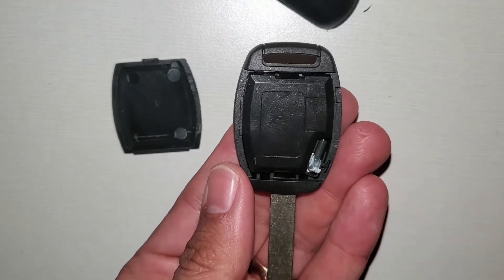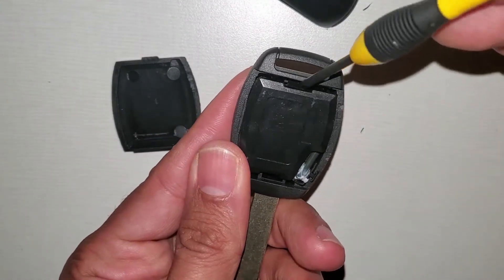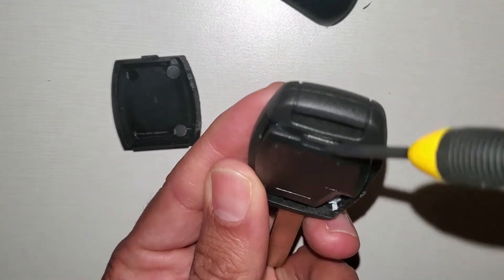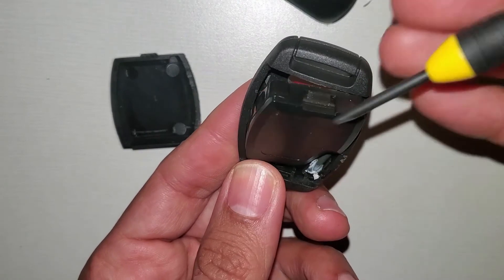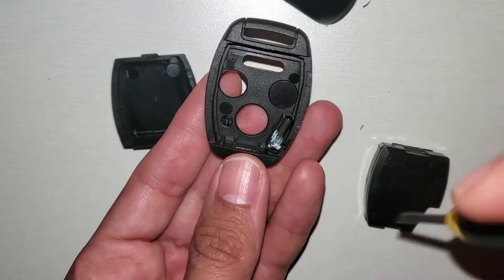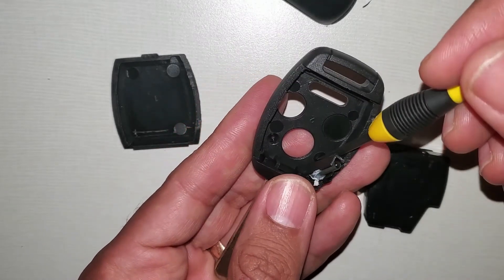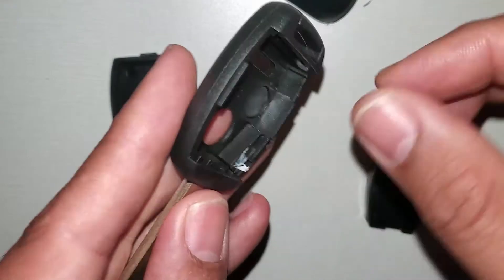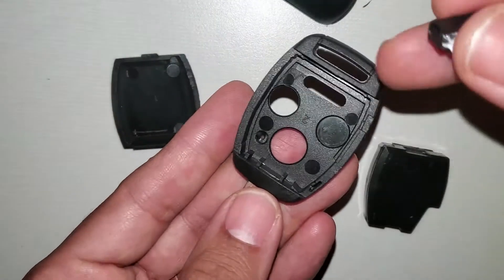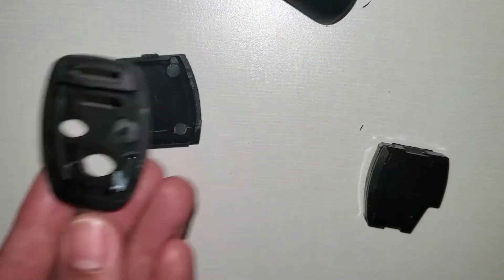Now we have to take this part out. I take a small flathead right here, up to the top. Now this is the chip. Sometimes if it falls, it is very easy to put it back — I will just show you quickly. I just take it and put it back like this.